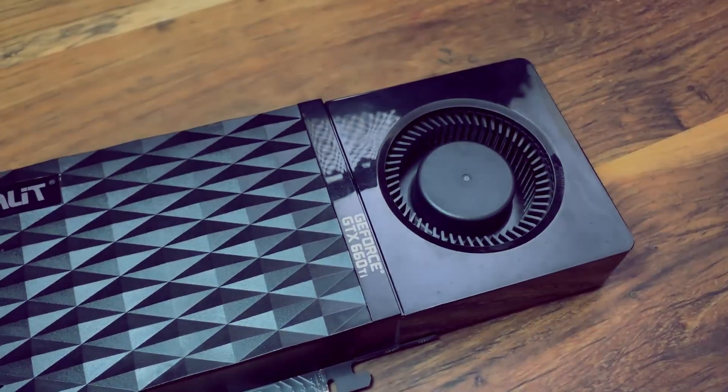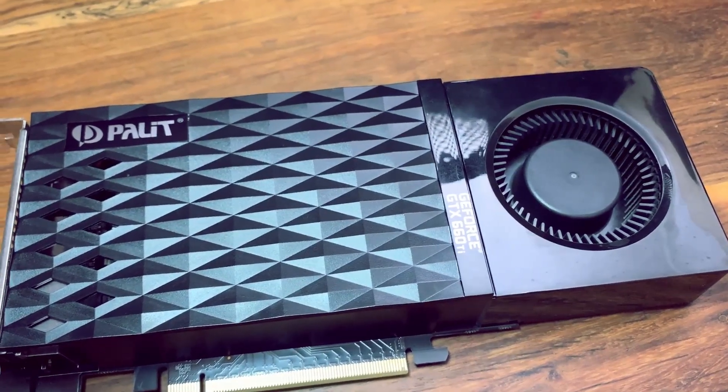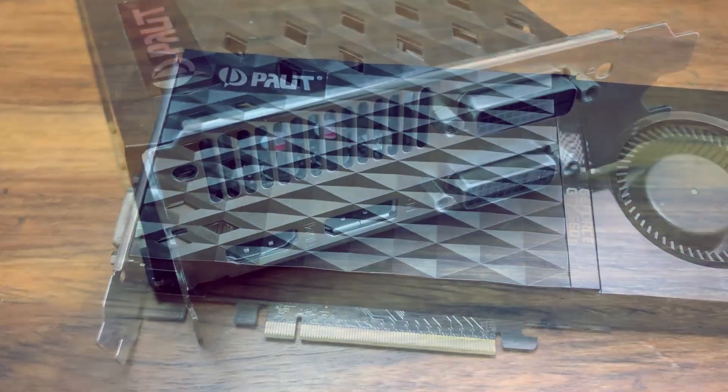Hello everyone and welcome to another video. From time to time I like to take a look back at older GPUs and see how they perform with modern game titles and see if they are still worth buying even if you are on a budget.